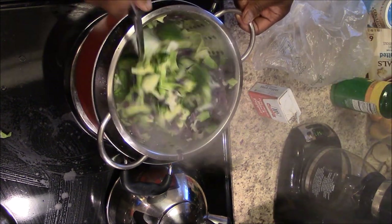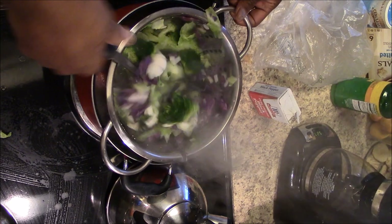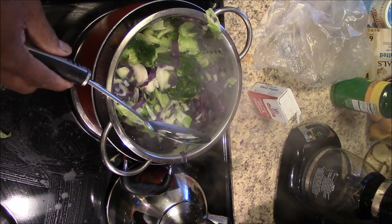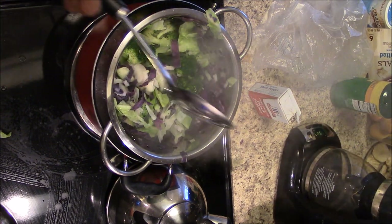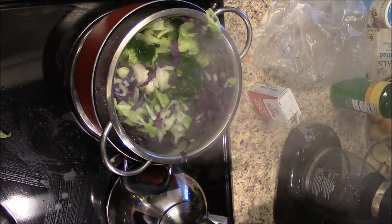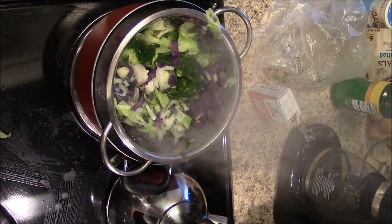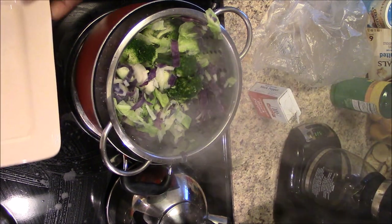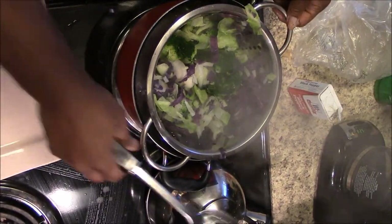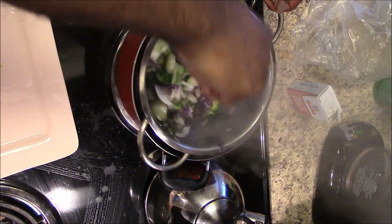I call this the Daniel salad when you're doing the 21-day Daniel Fast. These are some of the things you can eat that are good and healthy. This is really healthy — I never would have thought about eating this if it weren't for the Daniel Fast. But after tasting it, I'll probably be making this a lot more often.